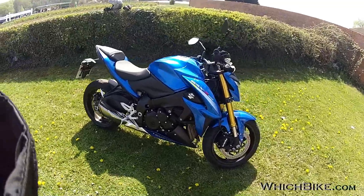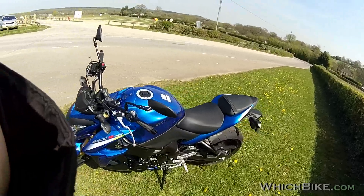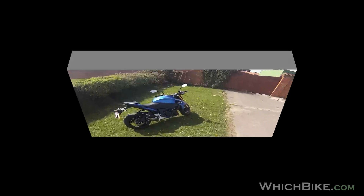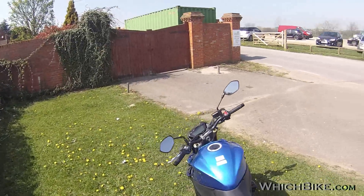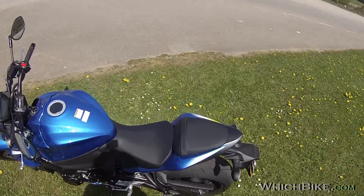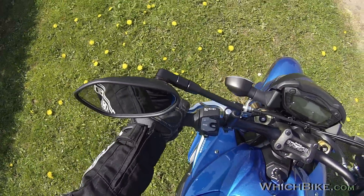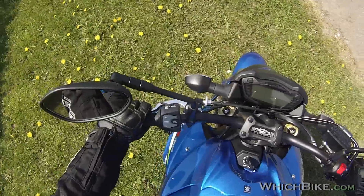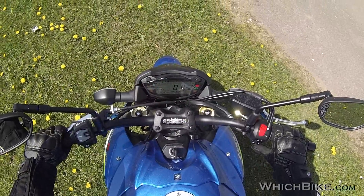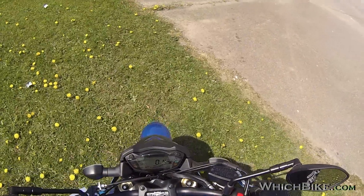So ten thousand pounds gets you cracking exhaust, ABS, and traction control — excellent. It'll be interesting to see how the Kawasaki compares; I'm yet to ride that but I will. Let's get suited and booted and take this blue beast for a ride. Leg over — not too bad, it's quite a low bike, not like a sports bike where the back end is really high.